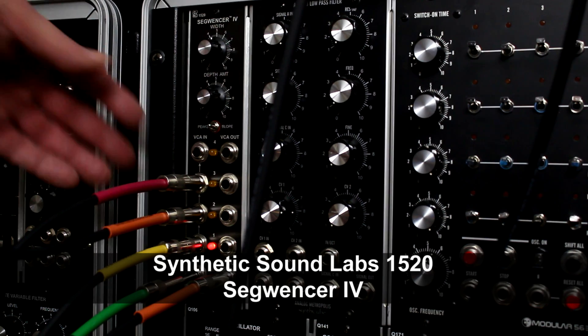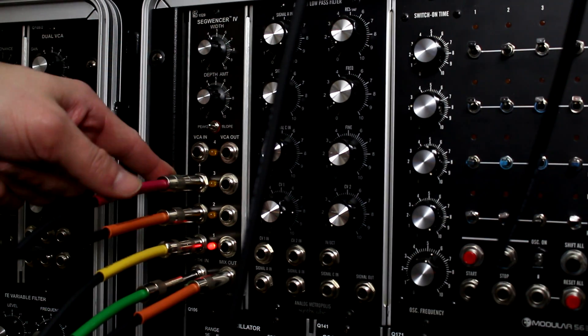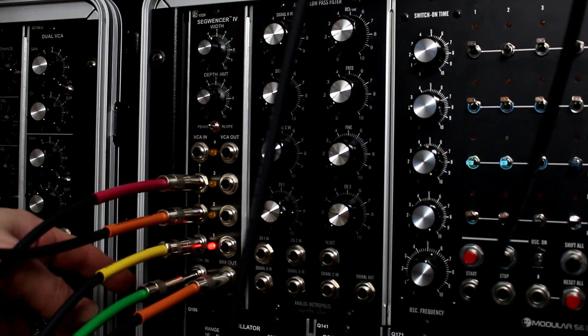Right now I've got three different VCOs patched into the various channels. This is pretty much following the demo done by SSL on their YouTube page. I'm using an Encore Electronics Universal Event Generator to be the depth in CV control.